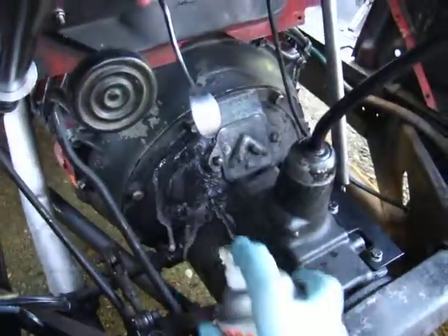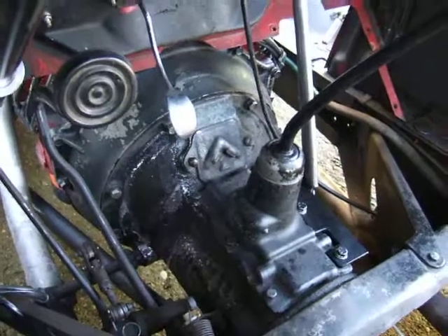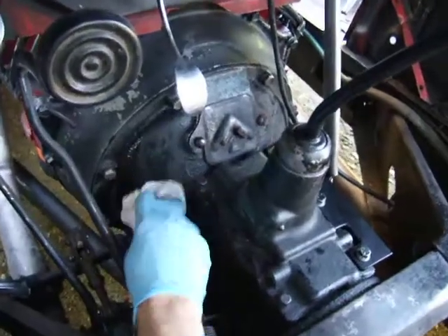Just spray it on like this — it will foam up when you spray it on, which is really handy. Let it soak in for a minute. This is a really grotty old greasy gearbox, as you can see.